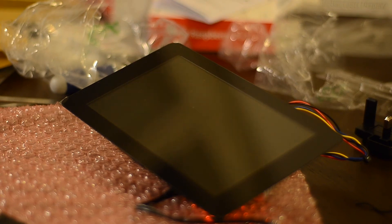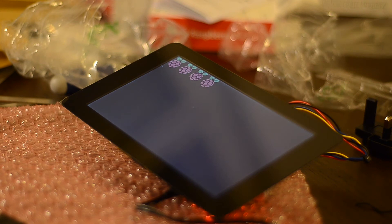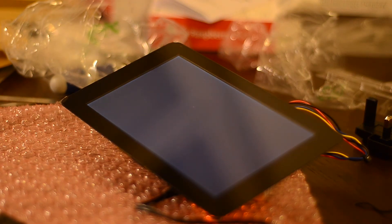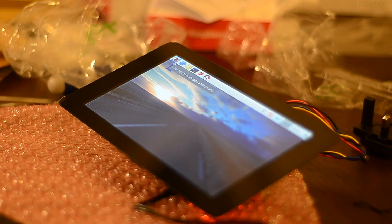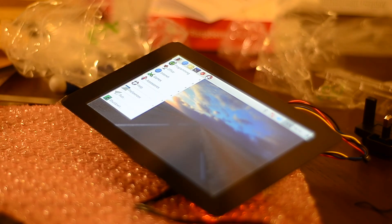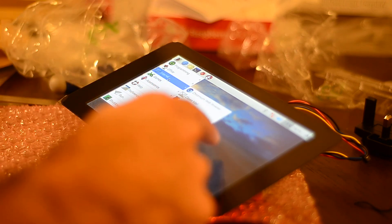After securing the ribbon cable in place, the board boots normally — there's no need to change any configuration, and the screen comes up instantly with the correct resolution set. Also, if all the cables are connected, the touchscreen should work just out of the box. Tap the screen and things just work. Plug-ish and play-ish.